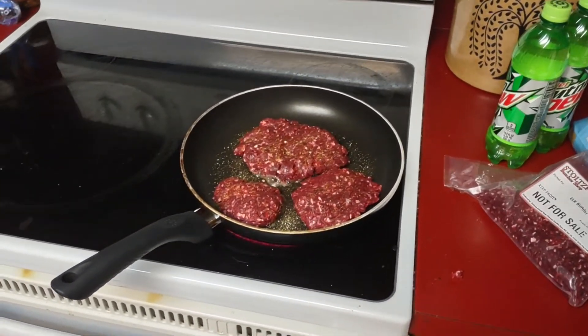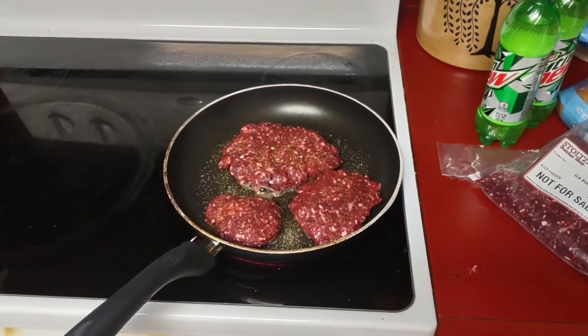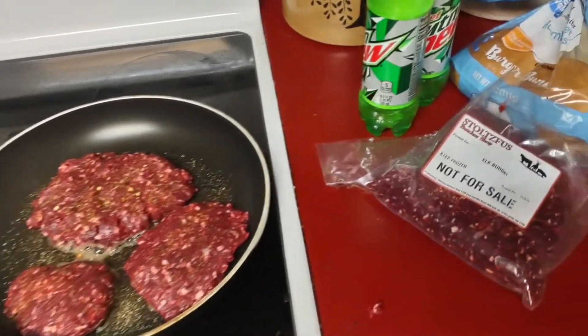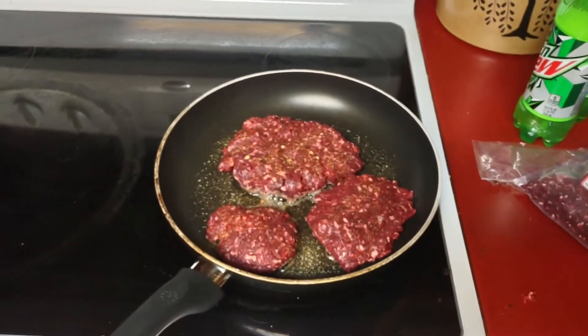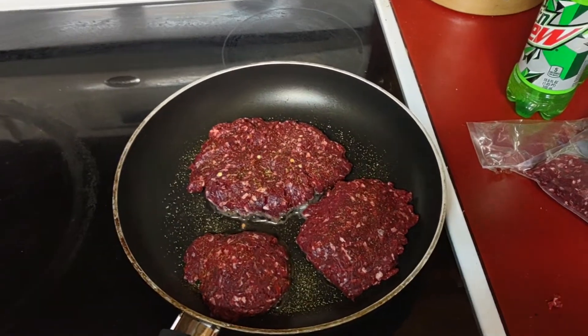What's up everybody, and welcome to the Big Brian Show. Today I'm making — or should I say cooking — an elk burger. Can you see this? Yes! I don't know if you've ever had elk before, but...